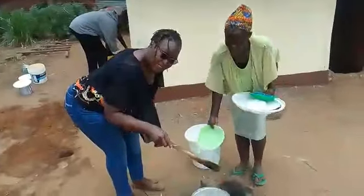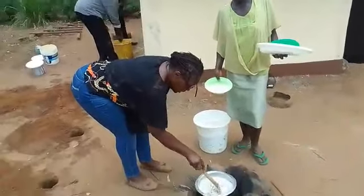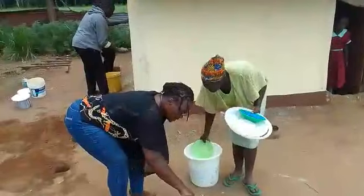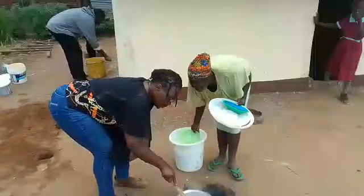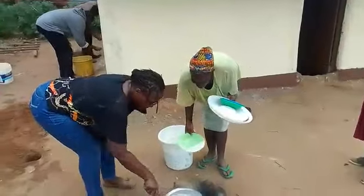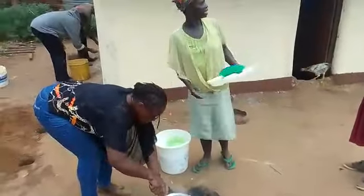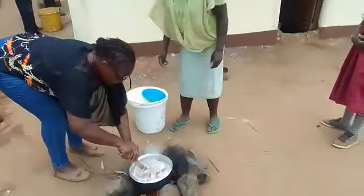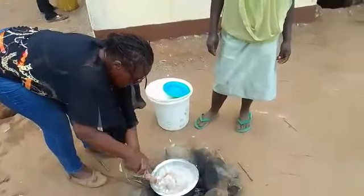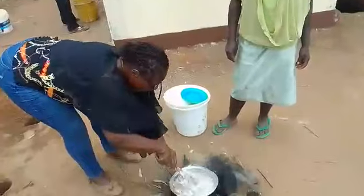So here we are. We've started cooking our gali with Mama Felista. Whenever you are cooking with gali, one thing you have to do is stir — you have to stir. She put a lot of flour, but this is the real African millet.